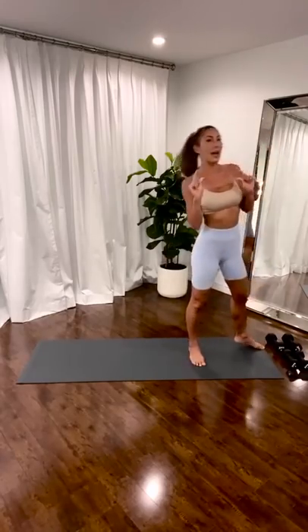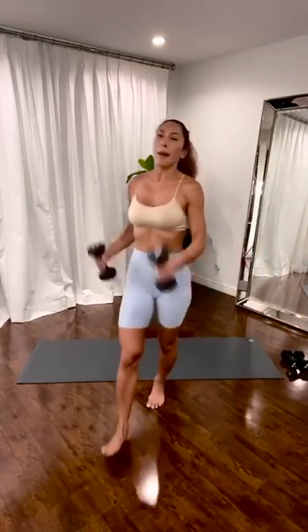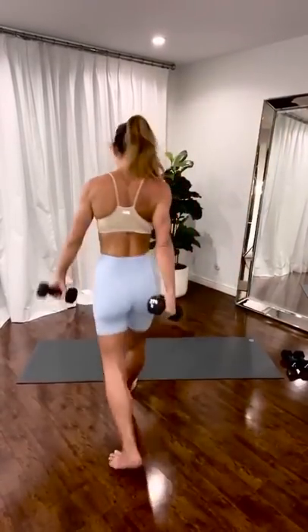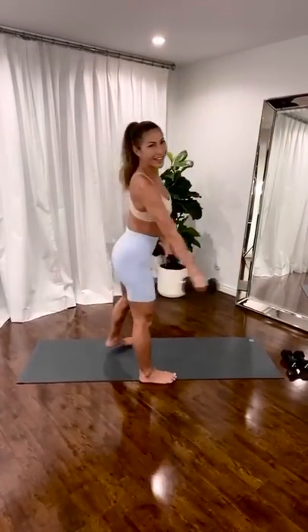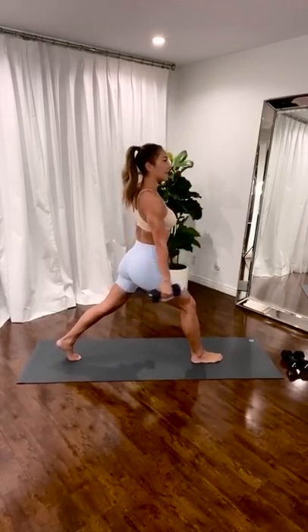All right. So we have a heavier set of weights — grab these. Mine are eight pounds. All right, let's do this. Lunging is your friend. Just basic.